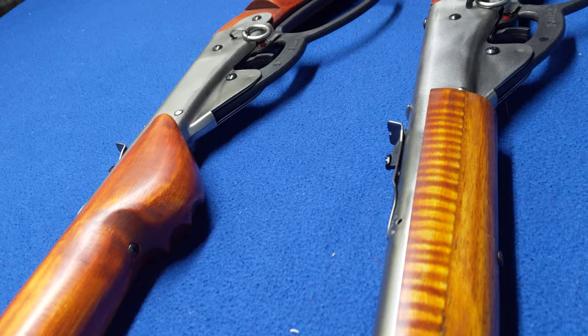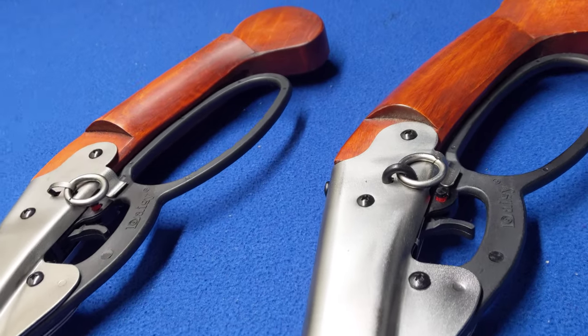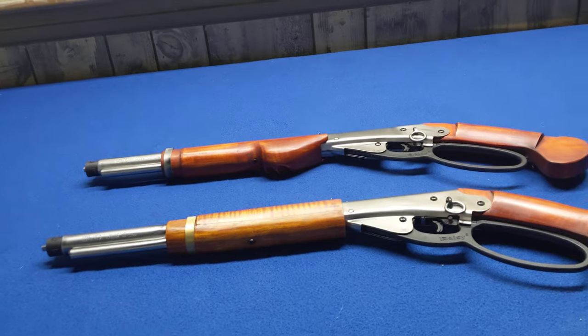These particular guns are, like I said, 1938Bs, current production Walmart guns, that I bought for one reason or another and decided that's as inexpensive a product as you can get to mod into something pretty nice.